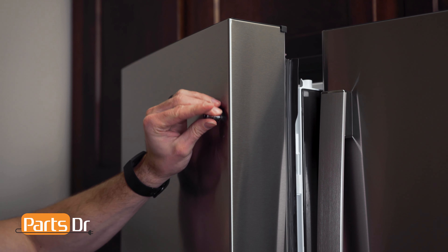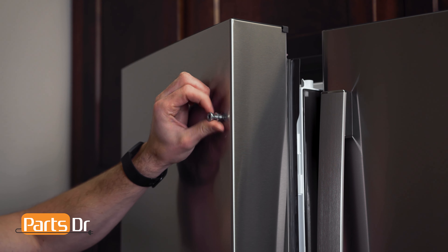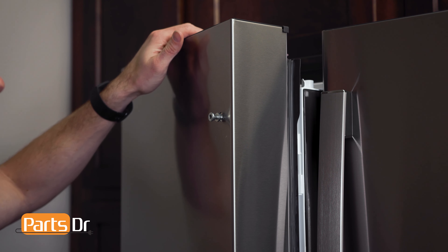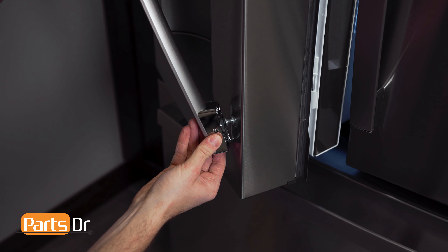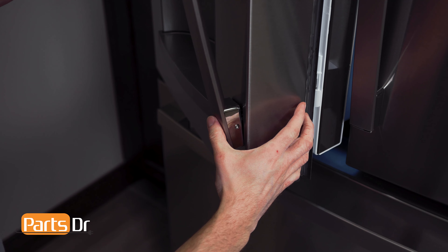Install the fastener by first starting it by hand and then tightening down. To install the handle, align it to the fasteners and tighten the set screws.